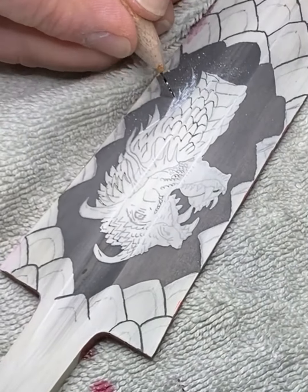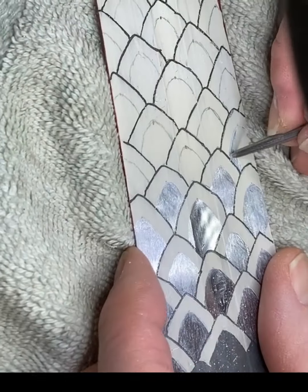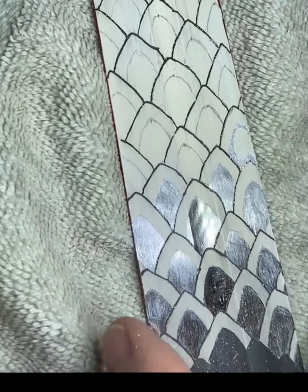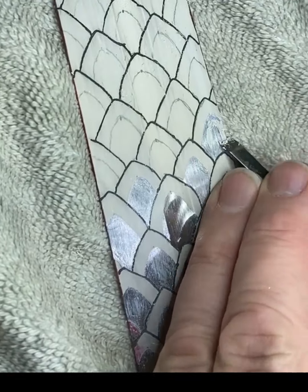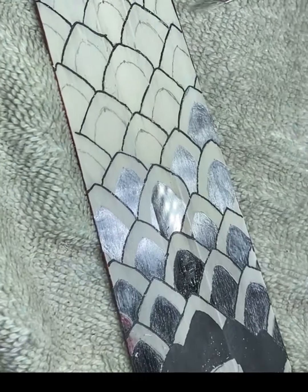Now I am removing the resist from the neck spikes, eye, and nostrils. I want these darker and further recessed than much of the rest of the dragon. I am also removing the resist from the inside of each of the individual scales that cover the top third of the blade. This will eventually give these scales a three-dimensional look.